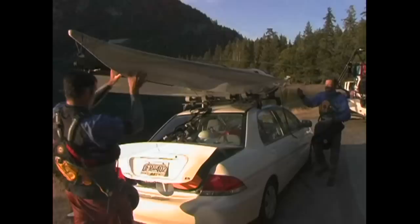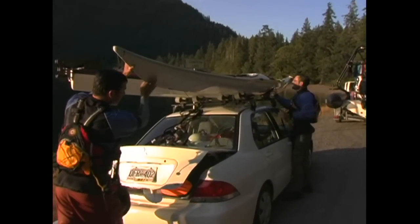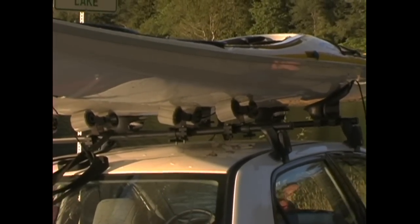Factory-installed racks aren't nearly as strong or reliable. When loading a boat, it'll be much easier with two people. If you've got a high roof, you should look at getting some racks with rollers that'll let you slide the kayak on.